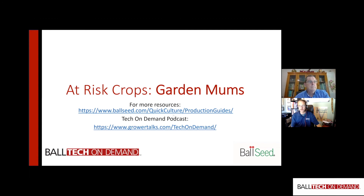Subscribe to Tech on Demand on your favorite podcast app — Apple Podcasts, Google Play, Spotify, TuneIn, Stitcher, and more — or visit growertalks.com/tech-on-demand. Garden mums is a crop that requires focused attention on the two big diseases that nag growers year after year. Dig into the production guides for more detailed information. Let's stay focused and have a successful garden mums season!